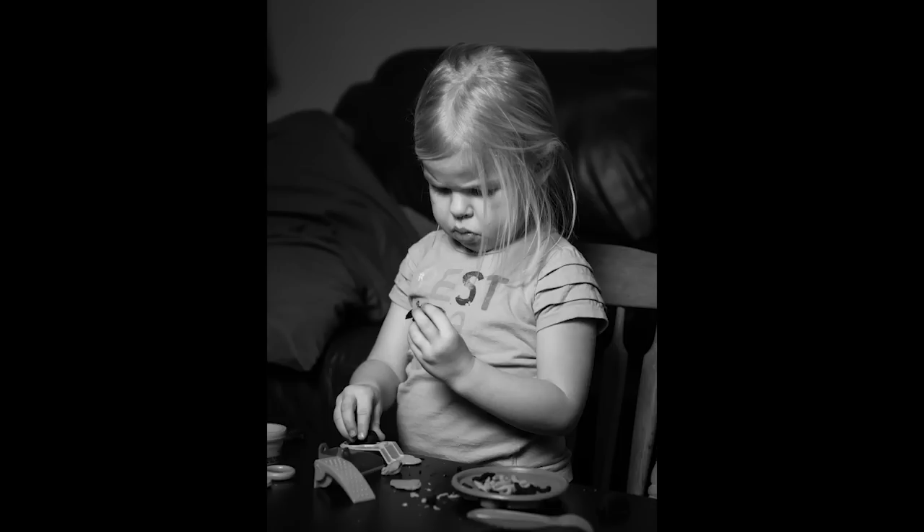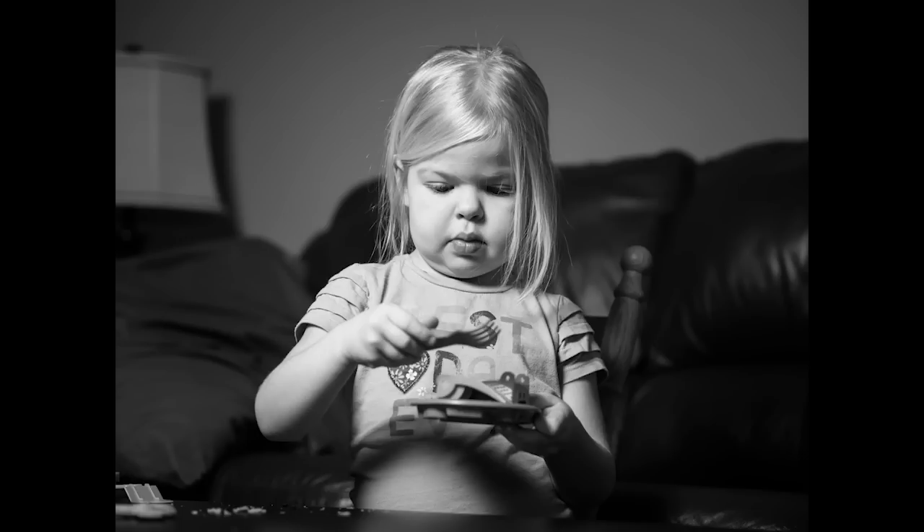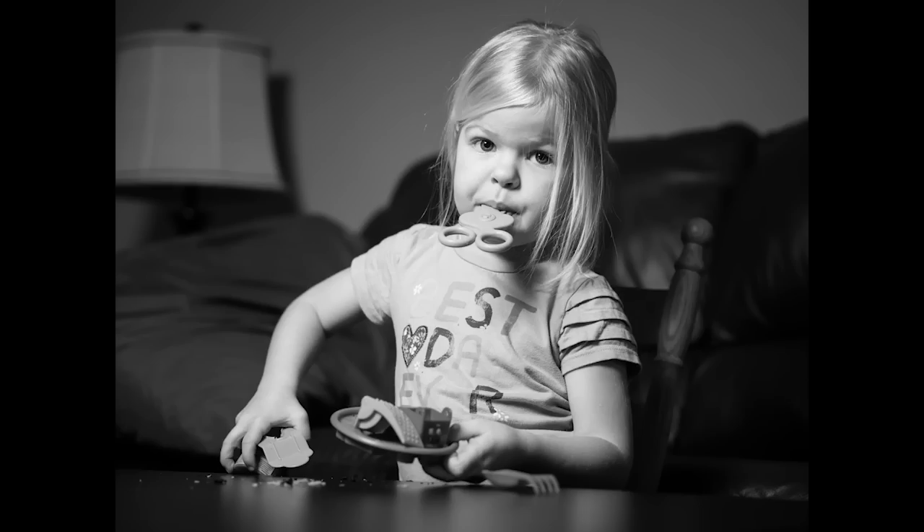Here we're at ISO 200, f2.8, 1/25th of a second. ISO 200, f2.2, 1/25th of a second. ISO 200, f1.8, 1/25th of a second. And ISO 200, f1.8, 1/25th of a second again.